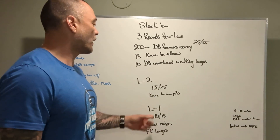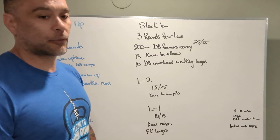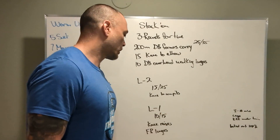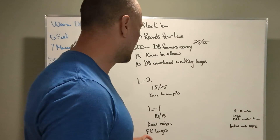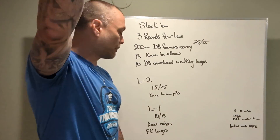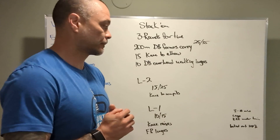Level 2: 15 and 25 pounds, knees to armpit — so a little less range of motion, almost the same workout. Level 1: 10 and 15 pounds for the dumbbells, knee raises hanging from the bar, and front rack walking lunges.